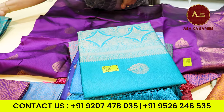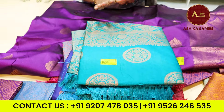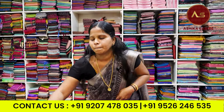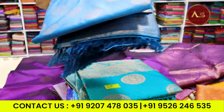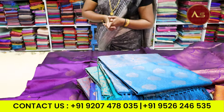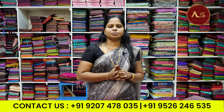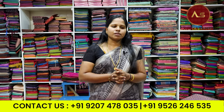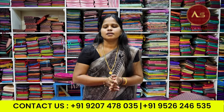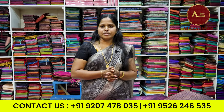If we have a pure silk, we will be able to make it a pure silk. Please like, subscribe, and share. If you want to support us, please share it with us. Bye!